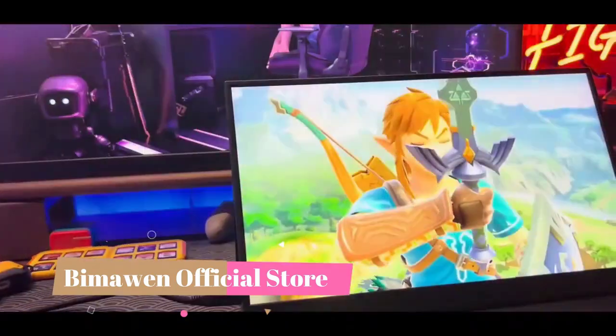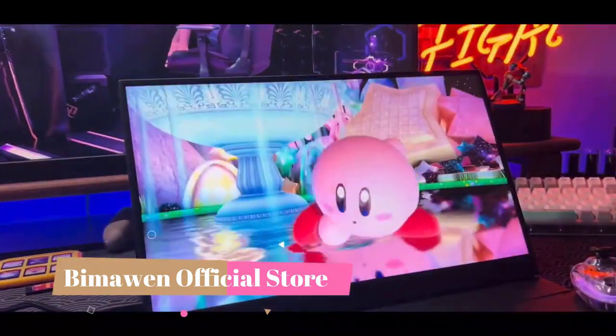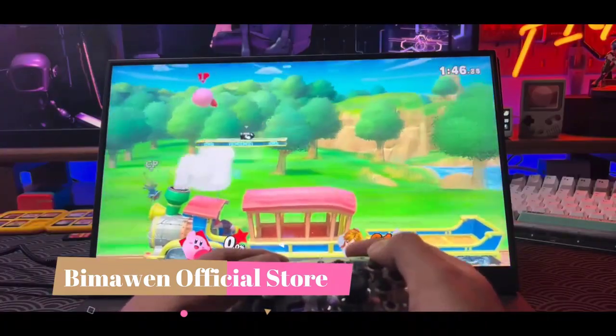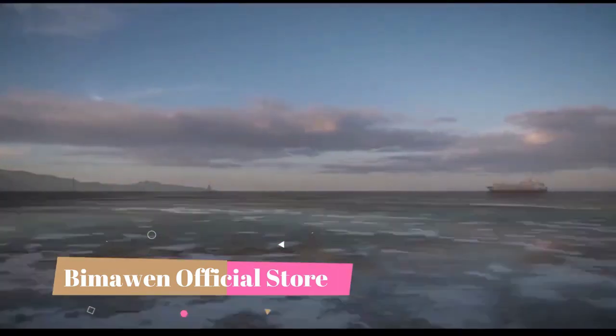Refresh Rate: 144Hz. Plug Type: EU Plug. Vertical Viewing Angle: 178 degrees. Screen Type: LED. Horizontal Viewing Angle: 178 degrees. Contrast Ratio: 1200 to 1.